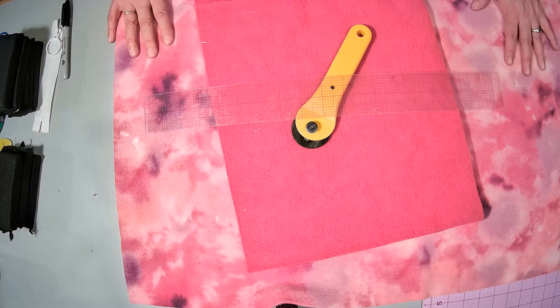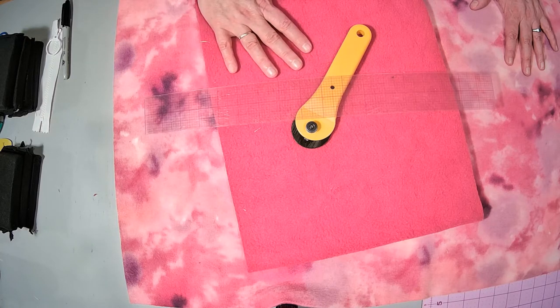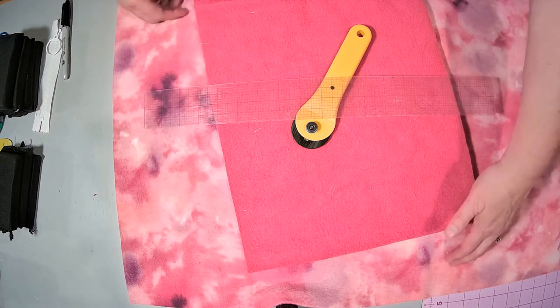What we're going to need for this is a half a yard of fleece and a third of a yard of contrasting fleece. If you are buying a piece of fleece, you're going to want a yard of fleece.